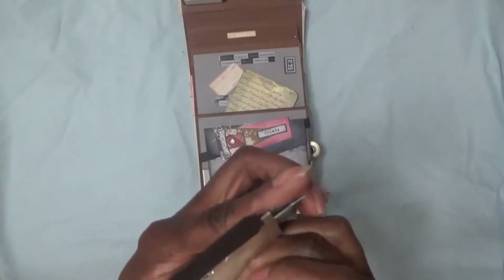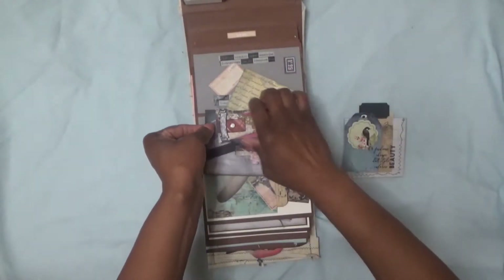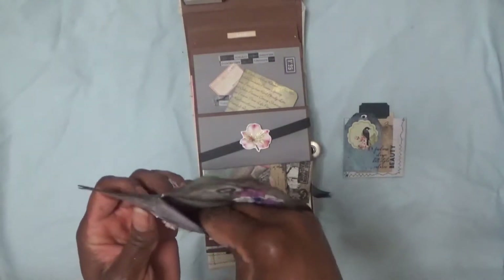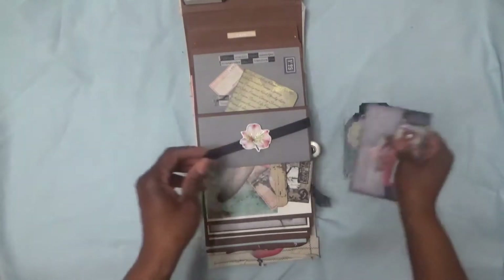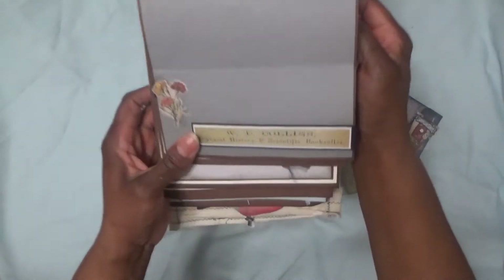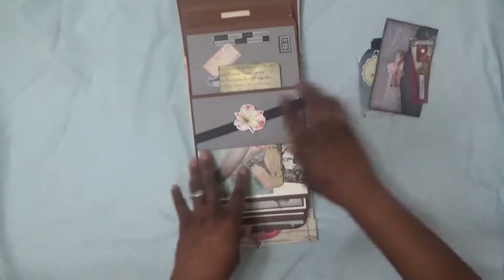There's a pocket here with more rub-on transfers, another pocket down in here, and then this comes off. There's an envelope here where I'm going to put family photos. I made it so it's like a cross between a photo album and a journal, so I can add all kinds of extra stuff as I find it. I added some more ephemera and washi tape here.